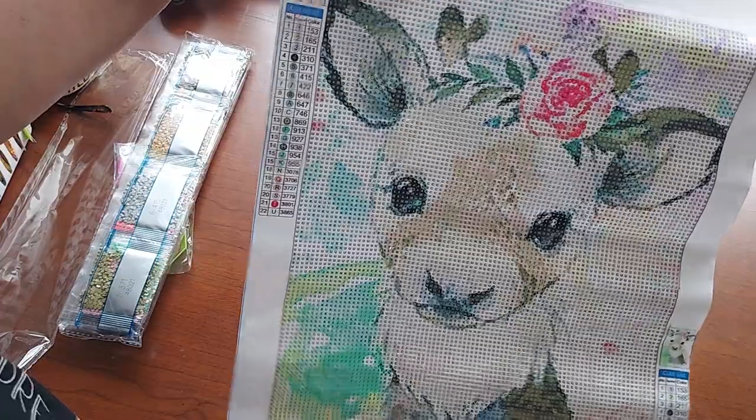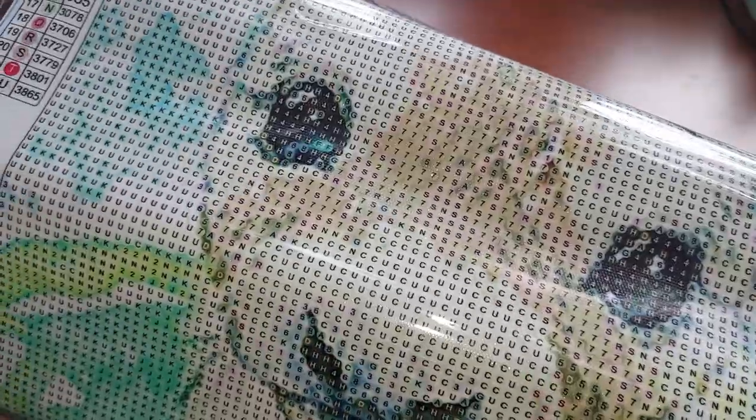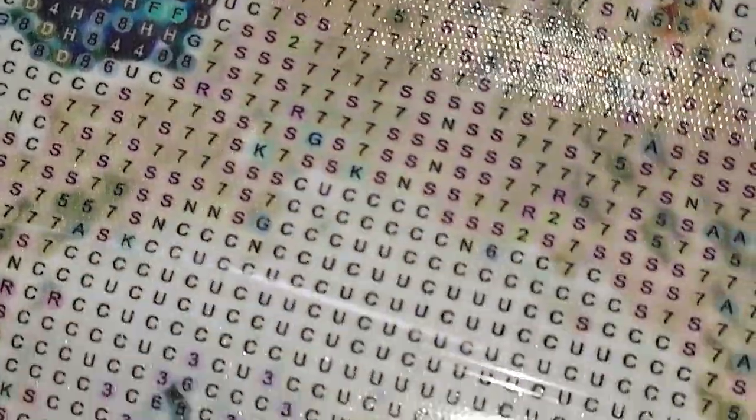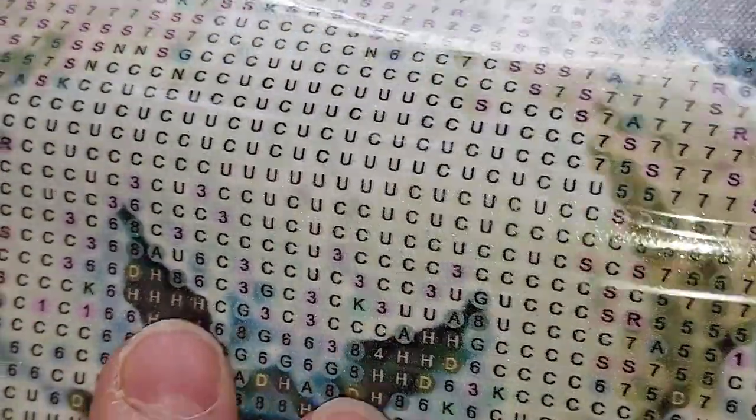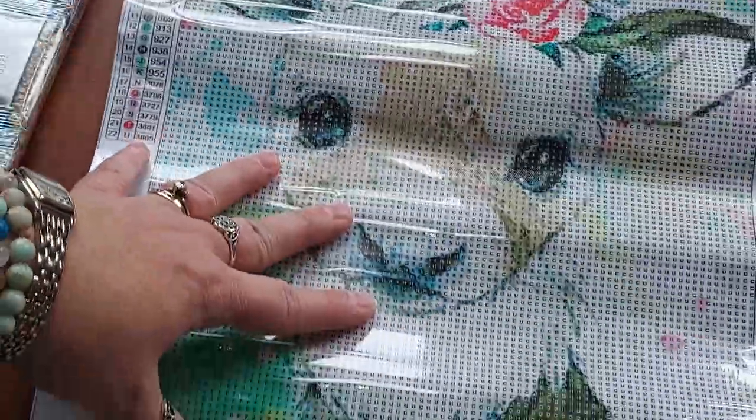The numbers are in order up to 8 and then you have letters up to number 22. Let's take a quick look at the drill field — I don't really see any issue, these are pretty easy to see. And isn't it cute? They're all like a watercolor painting.